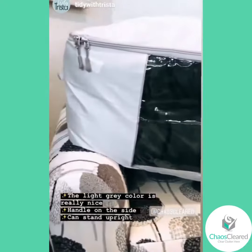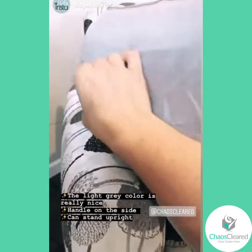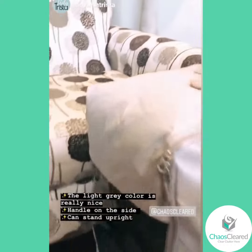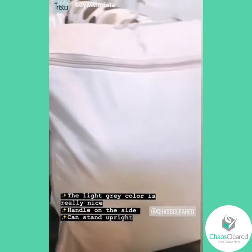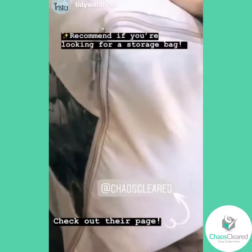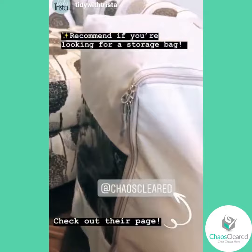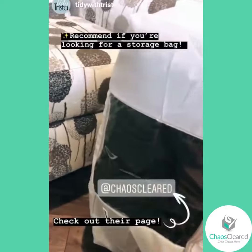I definitely recommend it. It has a nice handle on the side if you want to carry it around. It can stand upright in the closet, however you can make it work for your space. Definitely good if you're in the market for a storage bag.